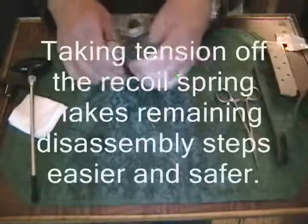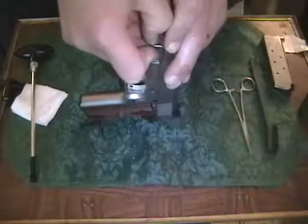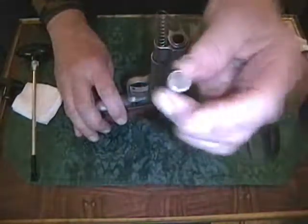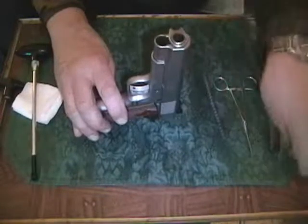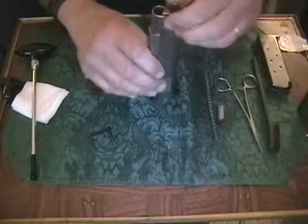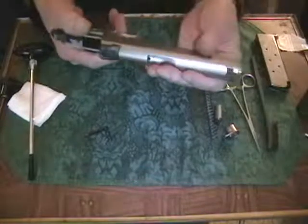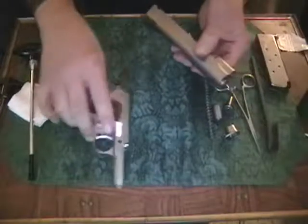What I like to do next is take tension off the spring. I'm going to press in on the spring guide plug, rotate the bushing clockwise, and release the tension. There's the plug right there. I'm going to take the spring out, set those two parts there, then rotate the bushing counter-clockwise and jiggle it until it comes out — this is the barrel bushing. Then the slide will come off the frame quite easily. There's the spring guide. Slide comes off. We'll set the frame down.